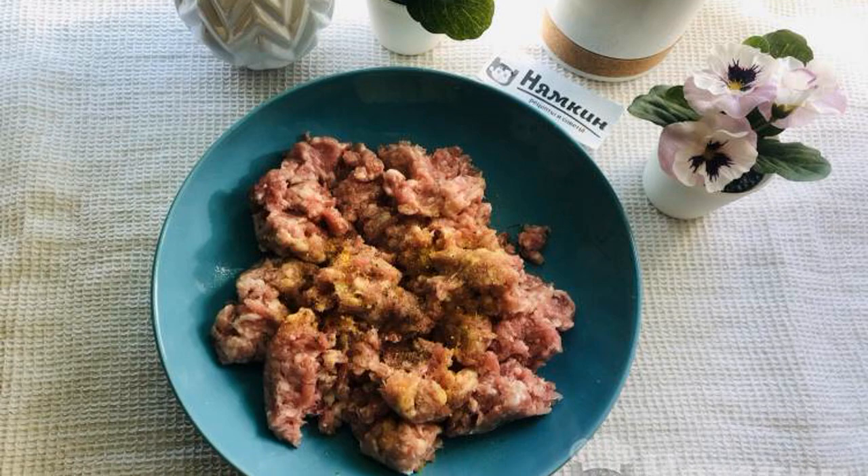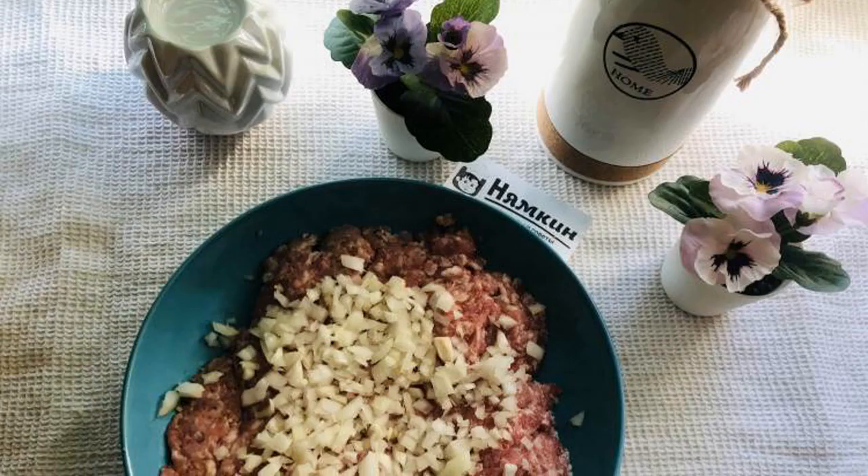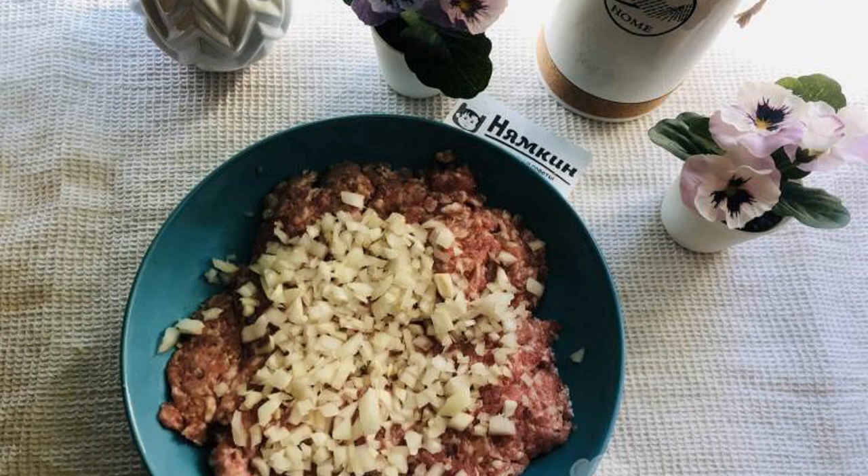Salt the minced meat and add pepper. Mix it up. Peel the onion and cut it into cubes finely. Add the onion to the minced meat and mix.